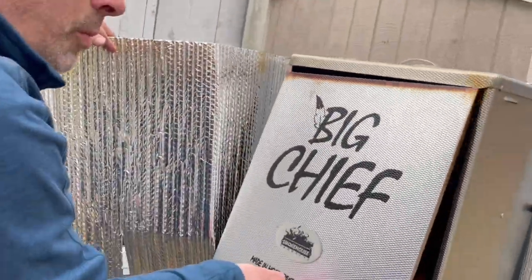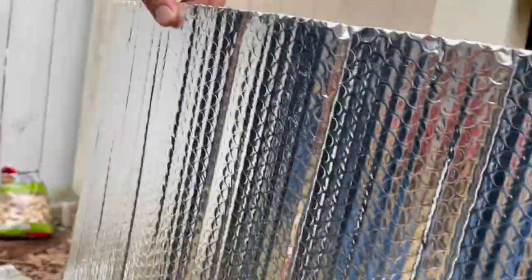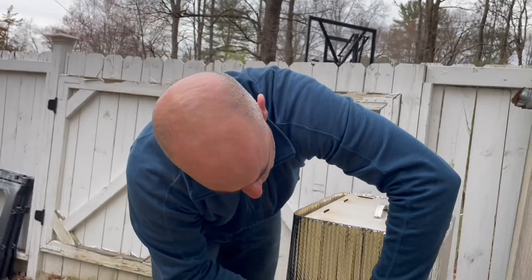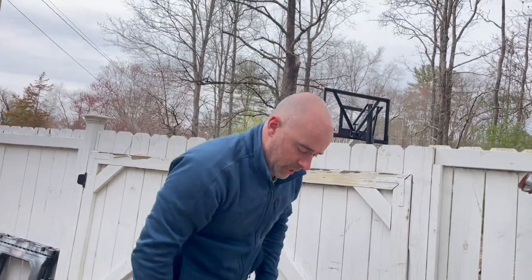The fish is at about 110°F. We want to go to about 130–135°F before we pull the fish and let it finish off the heat out of the smoker. It came up pretty good, so we'll give it another 45 minutes to an hour and check it again — hopefully we're golden.